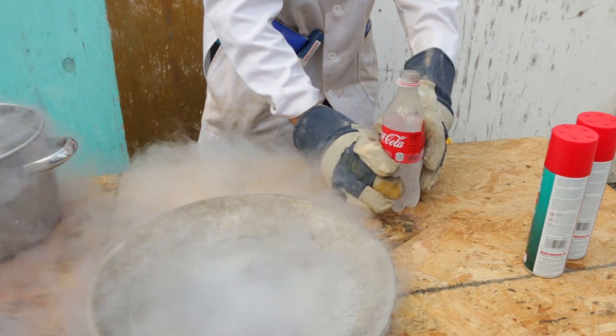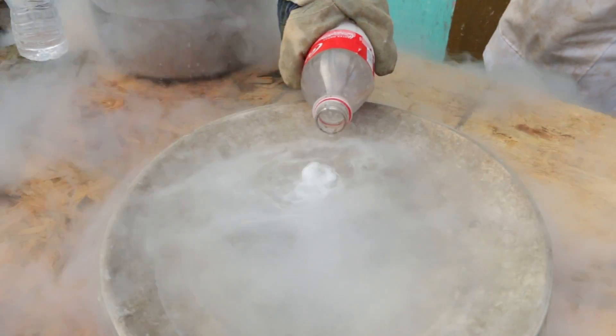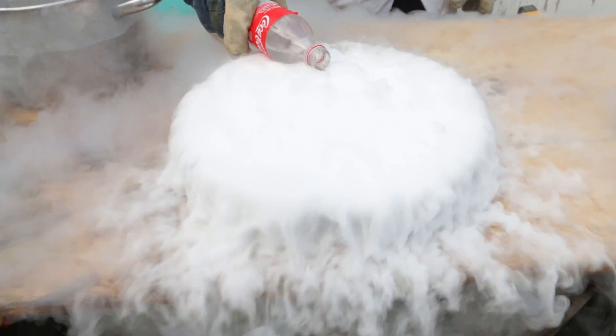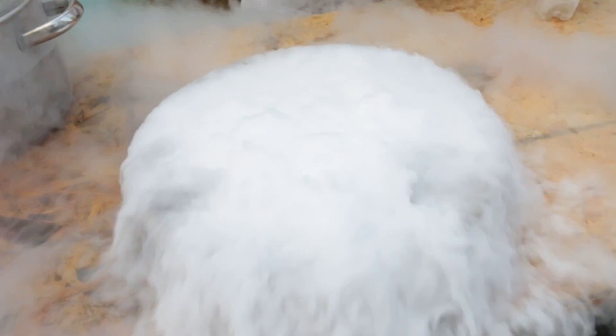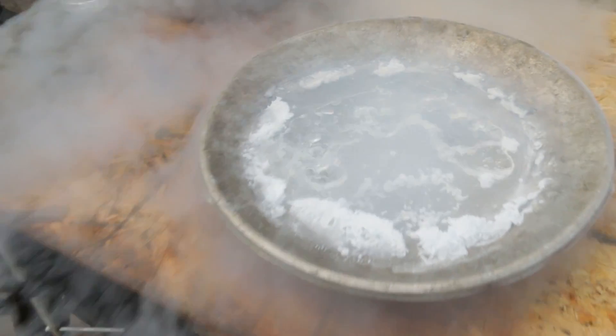Now I'm going to go ahead and pour the butane on there and see if we can freeze it. Woah, that is so crazy! That is wild! Alright, let's see if we actually got any liquid out of that, or did it freeze? Look at that — it did! Oh my god, there's frozen butane right there!